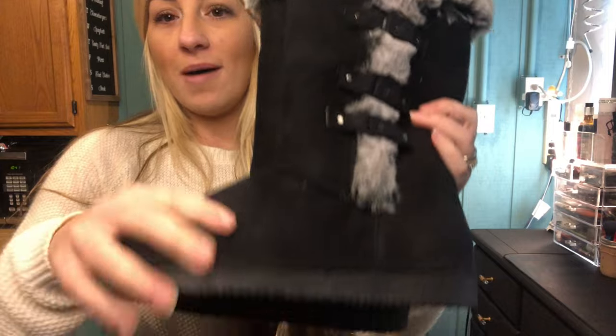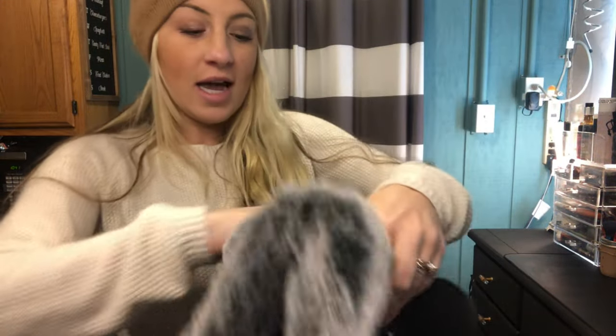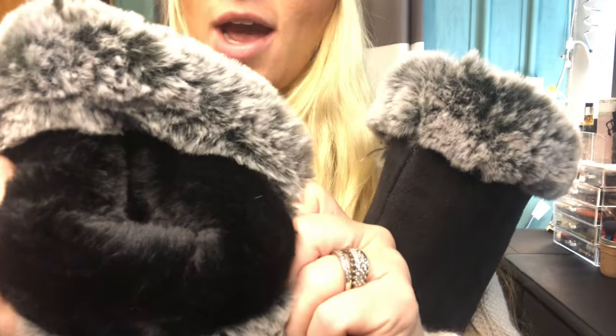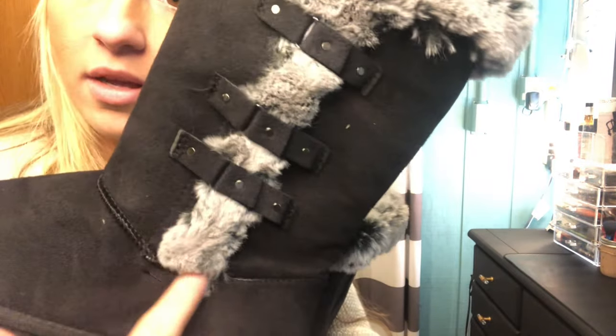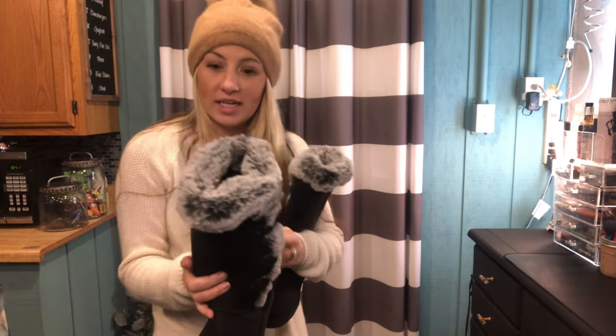They are super soft. They're suede on the outside with a rubber sole and fur on the inside. The fur turns black further down, but they are fully fur on the inside. They have really nice stitching, as you can see, which gives you a lot of support in the areas where it's really needed.